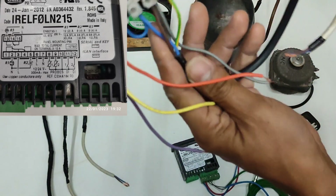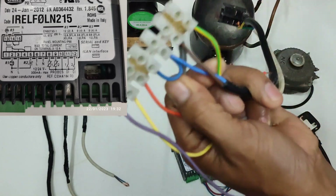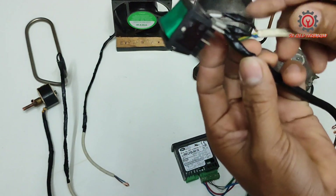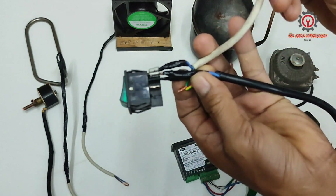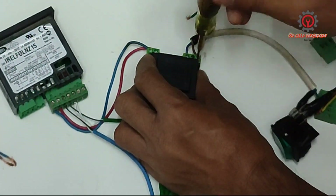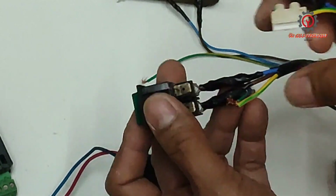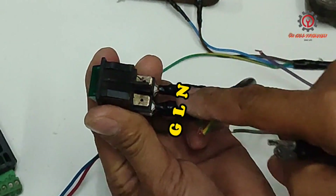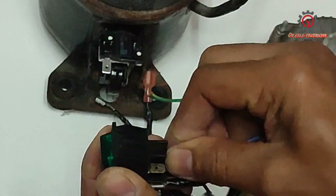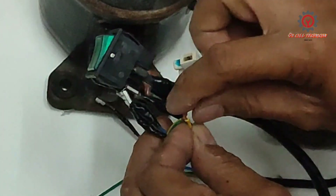Next, this is my live, neutral, and ground, and it is being connected with our transformer. The racer switch carries our live and neutral. Neutral here, and live here, and ground.